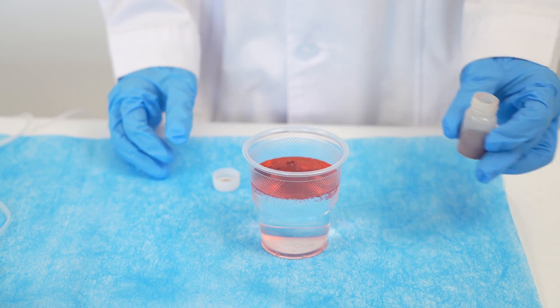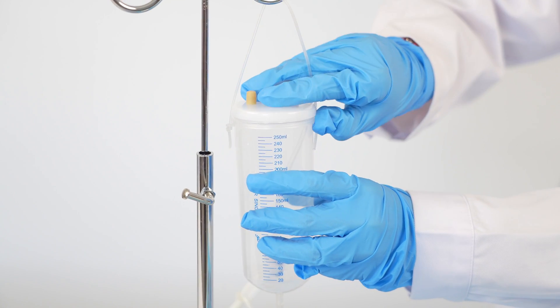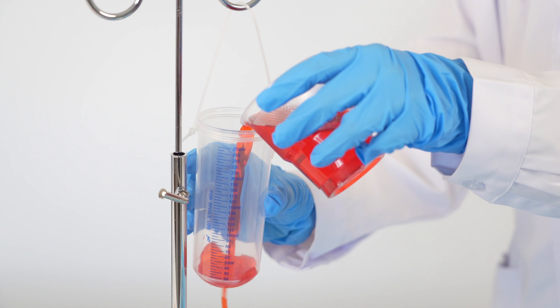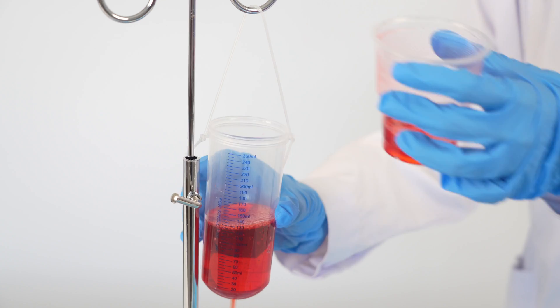To prepare the fake blood, take the red food coloring powder from the general pack into a cup and pour water to mix it. Make sure the outflow roller clamp is closed one more time, then add the mixture to the reservoir container, filling it about two-thirds or three-quarters full.